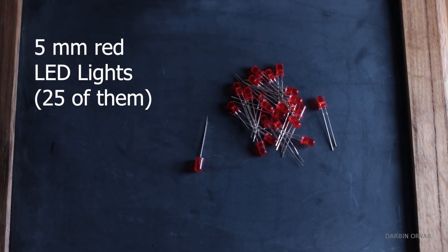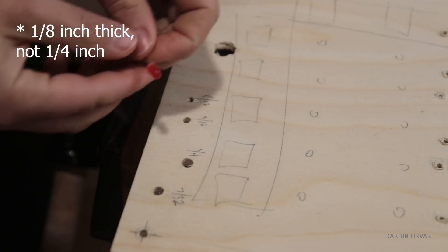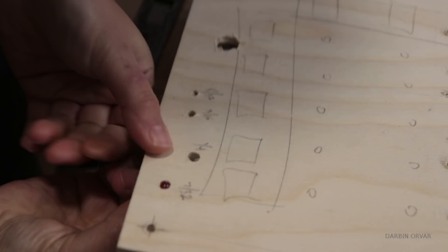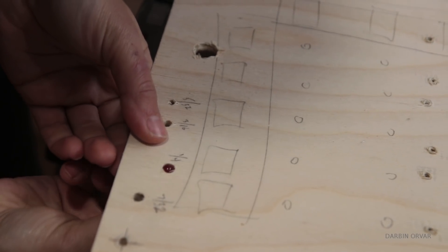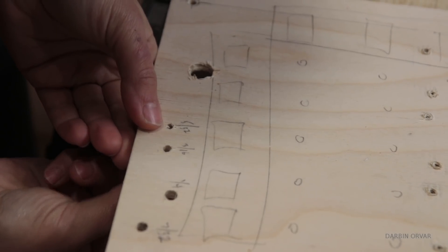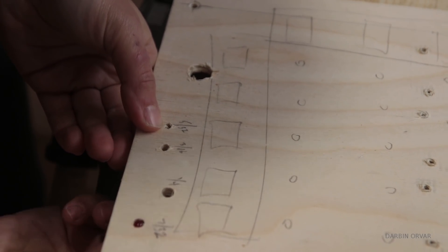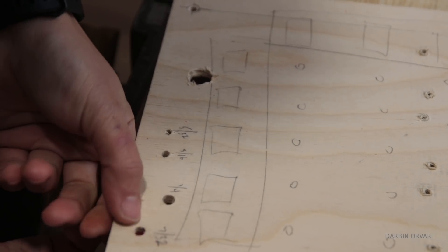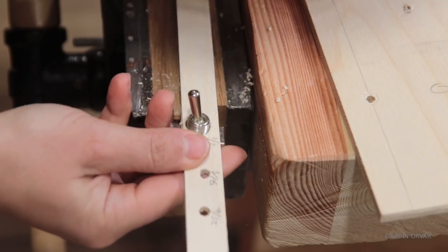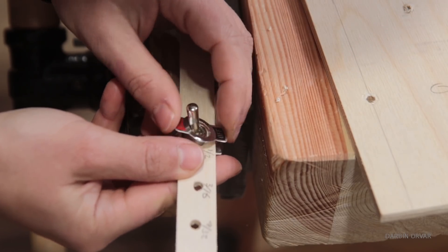For the electronics I'm using five millimeter red LED lights, 25 of them. The piece of plywood for the top is a quarter inch thick, and here I'm doing some tests to see what hole size would work nicely for these five millimeter lights — snug enough that they wouldn't fall through but not so small they wouldn't stay in place. It turns out 7/32nds of an inch was good, and half an inch worked for the switches.